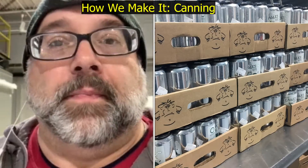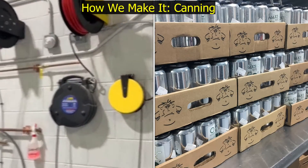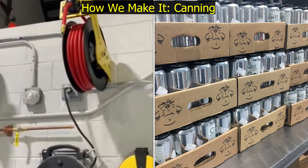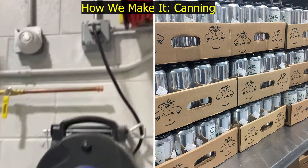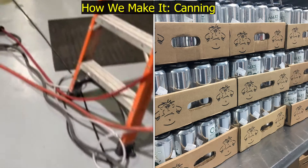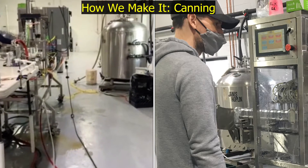We're going to talk a little bit about canning today. When it comes to canning, we do have a lot of utilities that we need to use. These two right here are compressed air, and then this big guy right here is our 30 amp, 240 volt line that goes to the actual canning line.